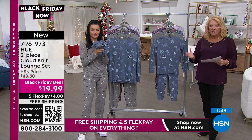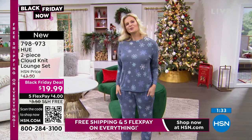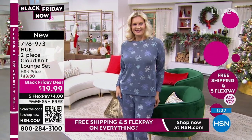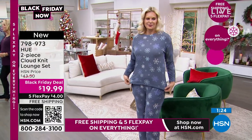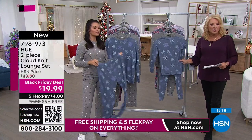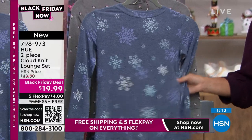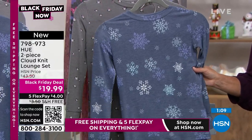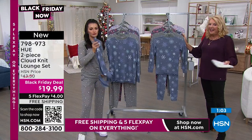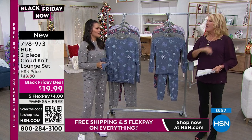We have extra small through 3X — we've never done a better price. These are normally $43.50 day in and day out. You just happen to be channel surfing and go, 'Hue? You've got to be kidding me — and they're under $20!' We have five flex on any major credit card, and everything's shipping for free for the next 22 hours. This is definitely a stock-up moment. For the girls' sizes, those are only $14.99 — same quality.